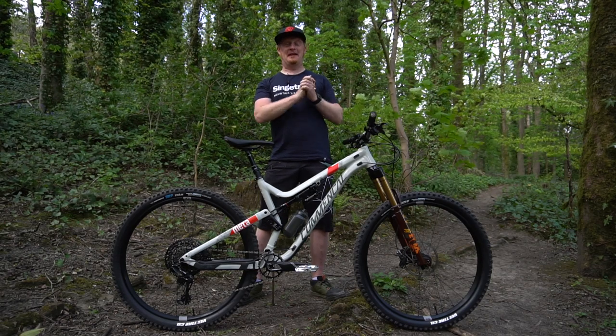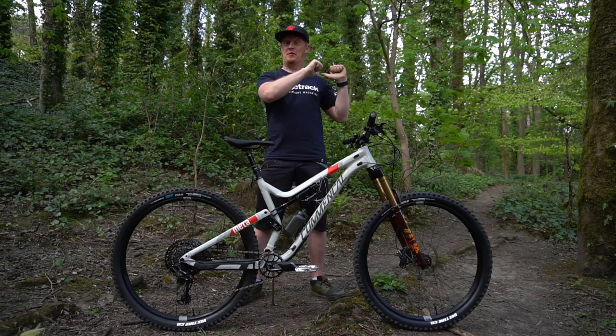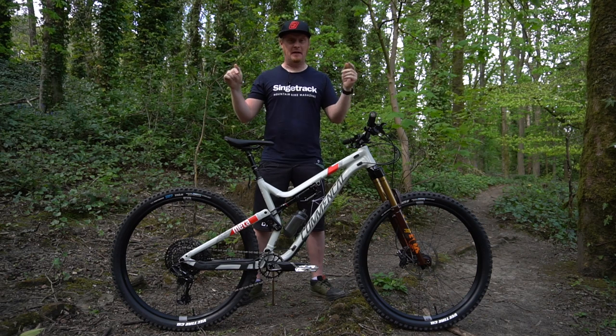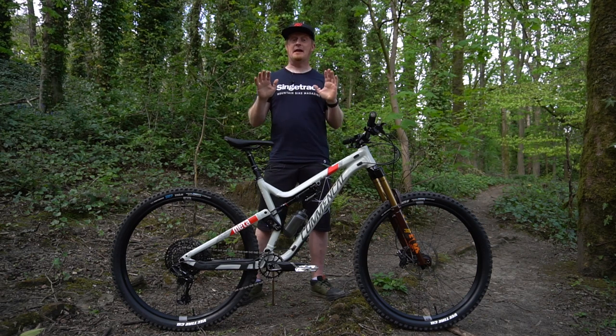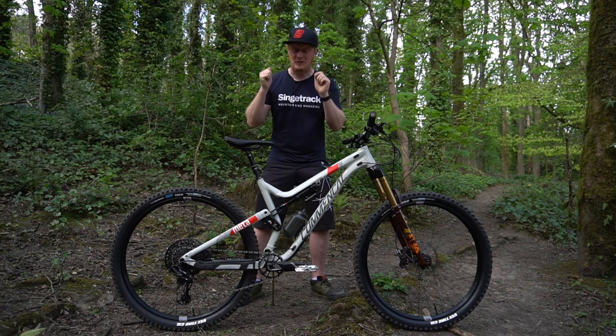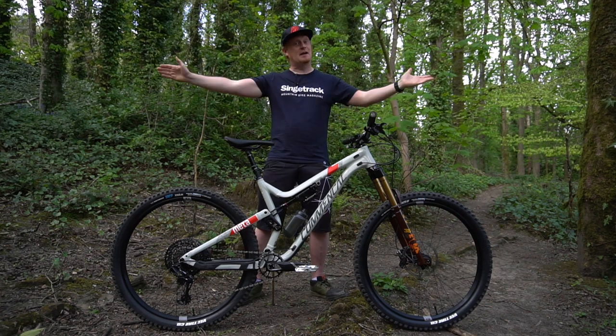Hey everyone, Andy from Singletrek Magazine. I'm out in the woods just around the corner from my house to take a look at this. It's not a new bike, but it's my personal bike. This is a Comencal Meta AM29 SRAM Edition 2019. That's its full title.